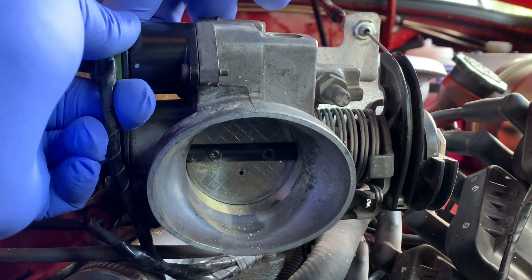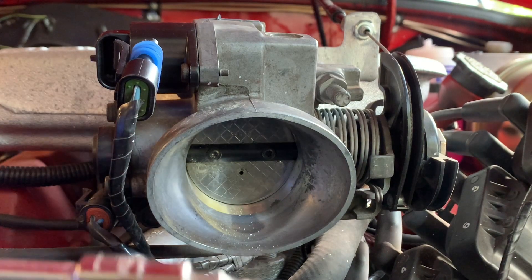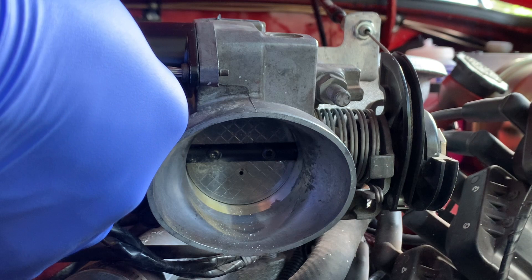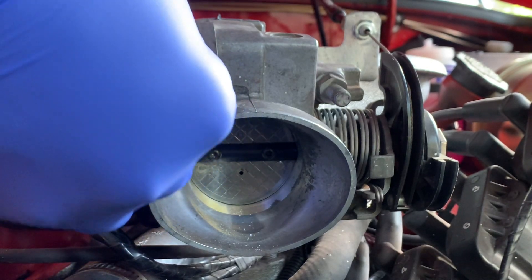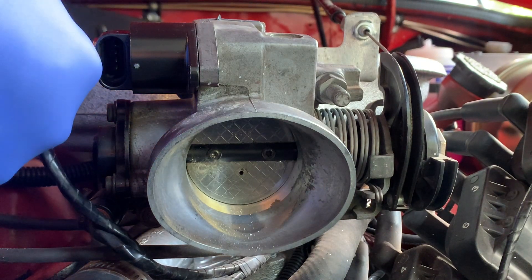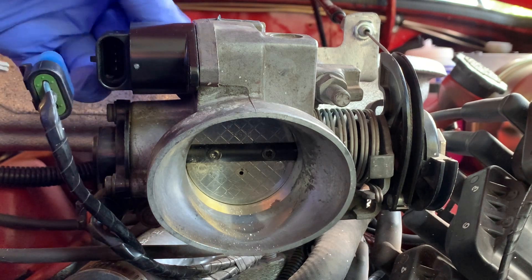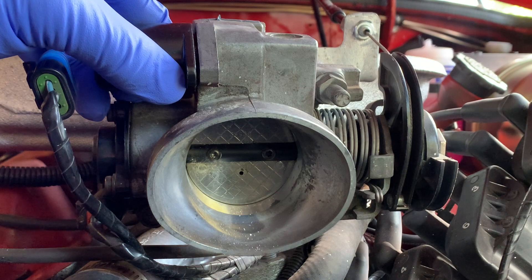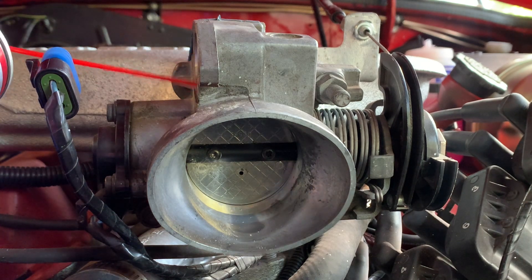We're also going to take out the IAC and spray in there. This one has Torx-style screws — T-O-R-X — one on each side. Be very careful you don't drop these down into your engine; they're very fiddly. Pop this off — this is your idle air control, and this is the new one. I'm still getting a high idle even though I replaced it, which is why I'm popping it out to clean. It still looks clean, but I'll spray it nonetheless, and spray in the hole here. You'll see it comes right out.